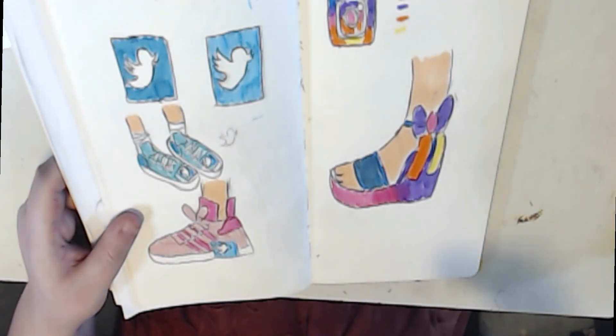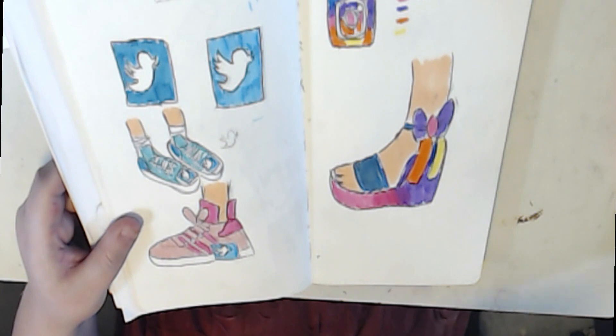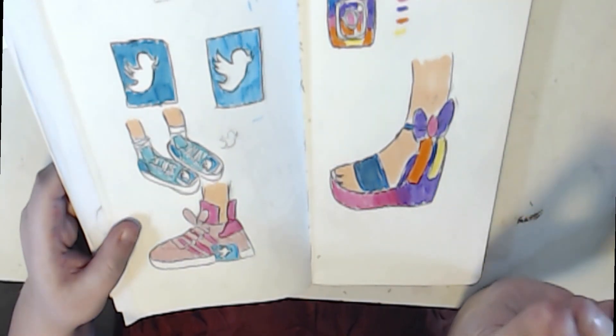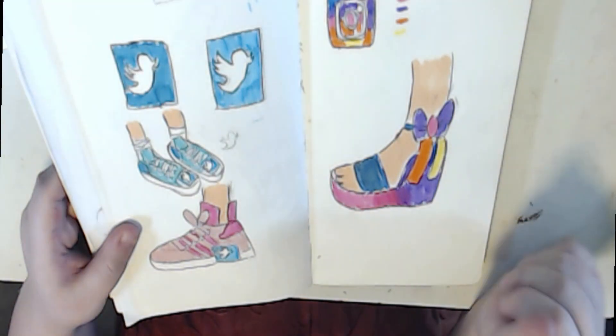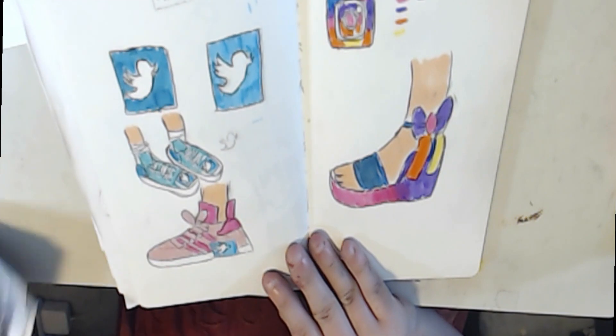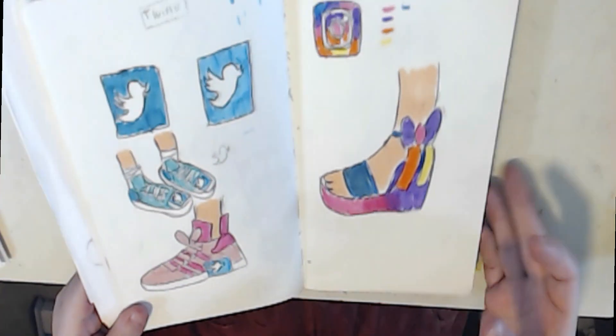Without blabbering on — if you like what you see here, don't forget to like, comment, and subscribe. It'll help me reach 500 subscribers. Every subscriber counts, so thank you so much for subscribing. Stay tuned for the shoes in the accordion sketchbook — let's get started, guys. It's gonna be fun!